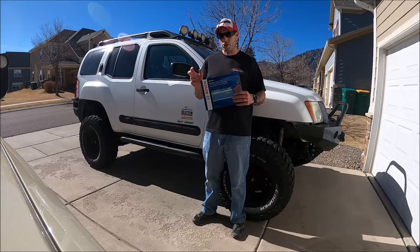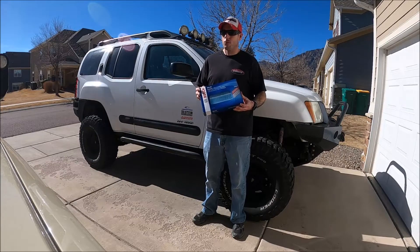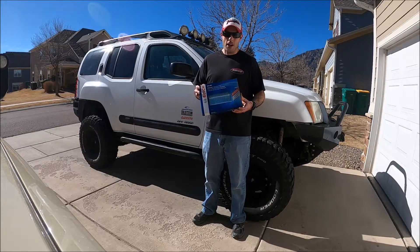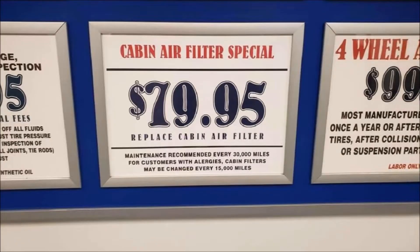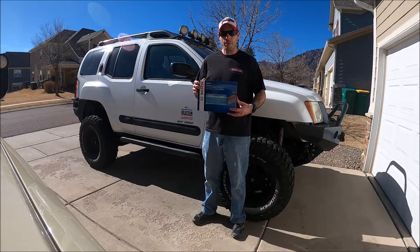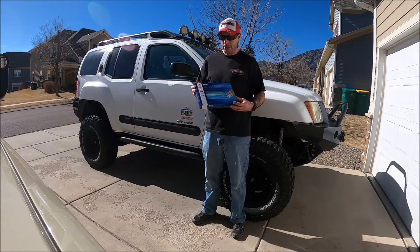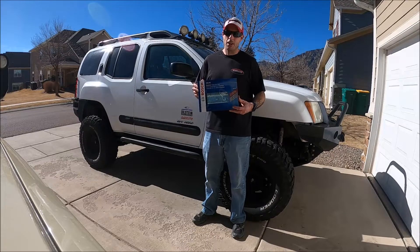This is one of the biggest things that the dealership will go and take your money on. I've seen these things listed for service for $80 to $100, and I looked it up recently on one of those mobile come-to-you mechanics websites that have grown so popular because of the pandemic, and they're charging over $100 for this. I can tell you that you can get this air filter on Amazon for like $10.